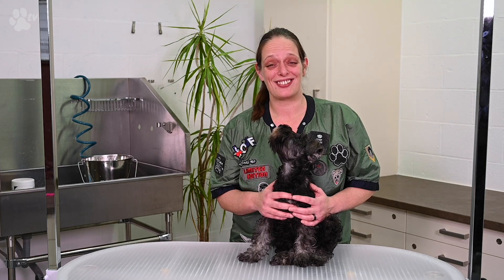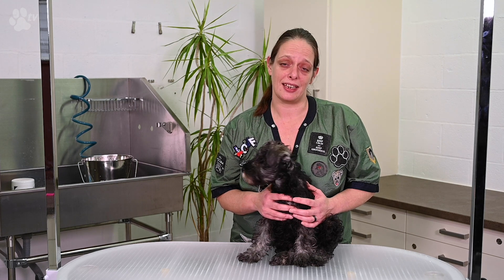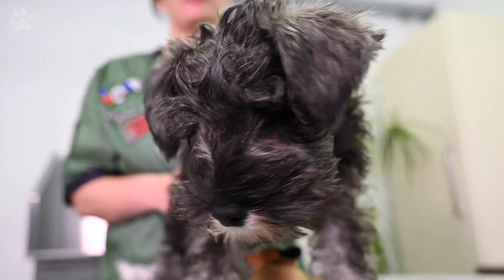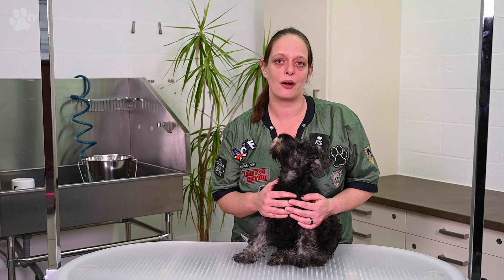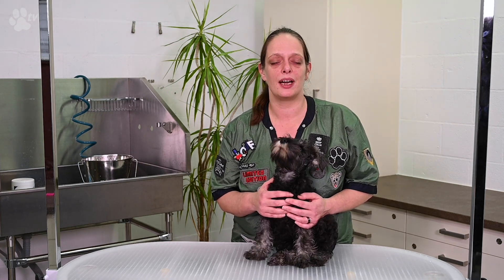Hello and welcome back at Transgroom TV. This video series is about how to maintain your dog's coat at home. Here we have this very cute puppy — his name is Toby and he's 10 months old. We are going to start now with brushing, washing and everything you can do at home.